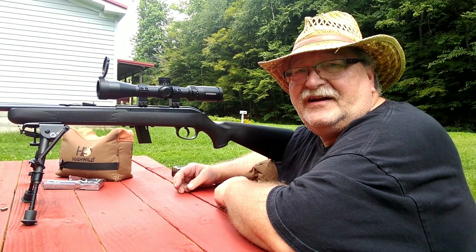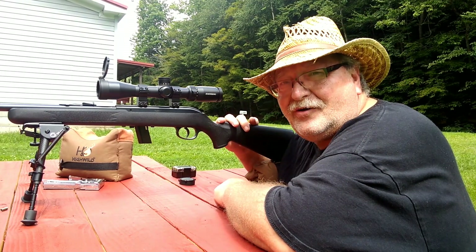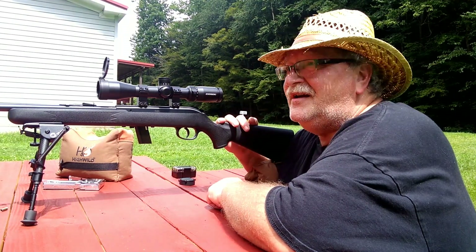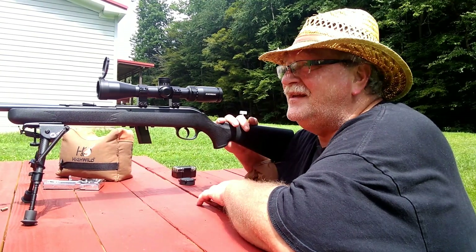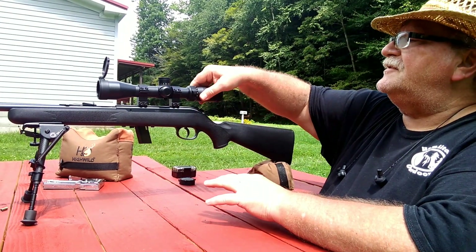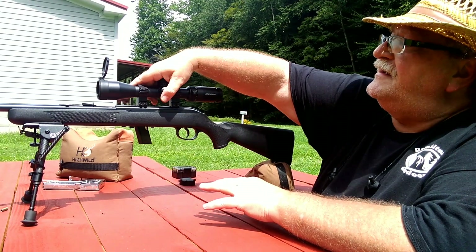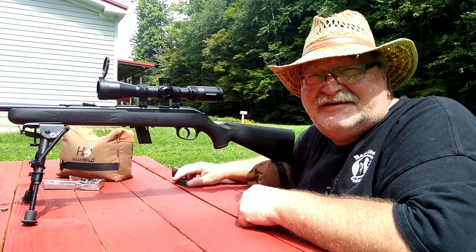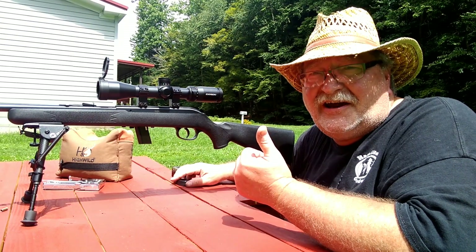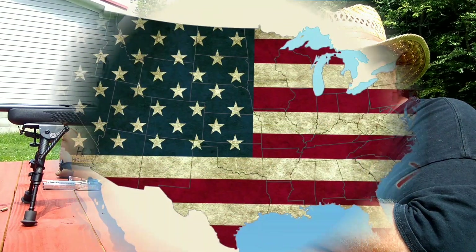Alright guys, that's it for day number two of the 10 guns in 10 days challenge — the Savage 62, $99 Walmart rifle. I did put the M Carbo spring kit in the trigger, which did help the trigger, but I hadn't shot it since then. Going to have to check my scope — I don't know what's going on there. We might have something loose; it doesn't feel loose, but maybe. Until day number three, thank you all for watching. Don't forget to check out Tim Miller at Treetop Outdoors, and we'll see you on the next one.